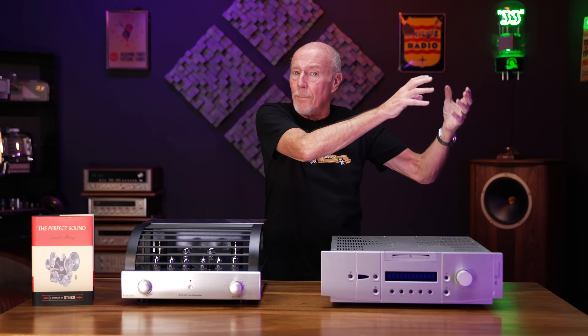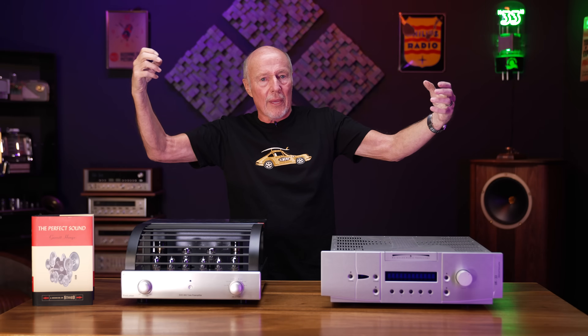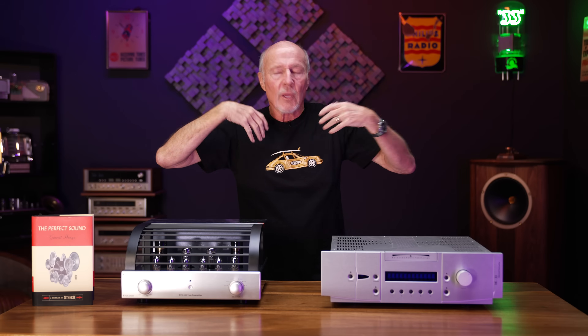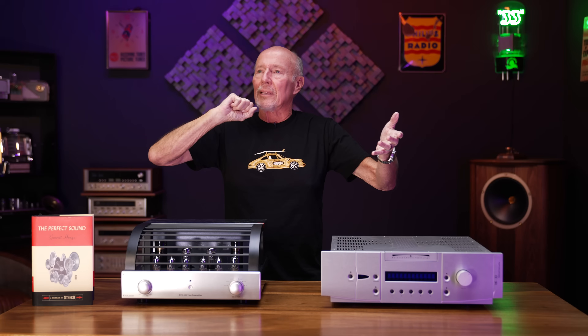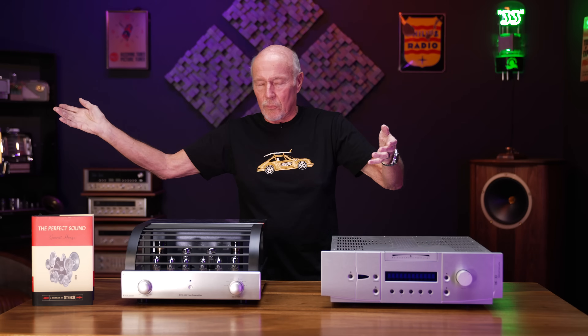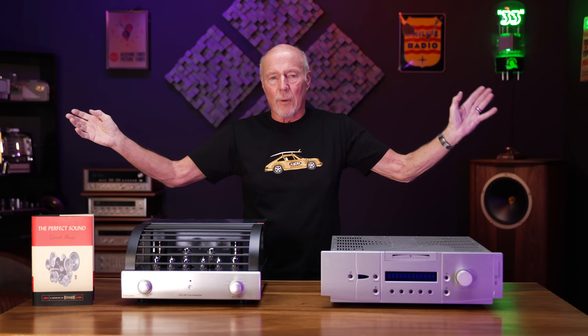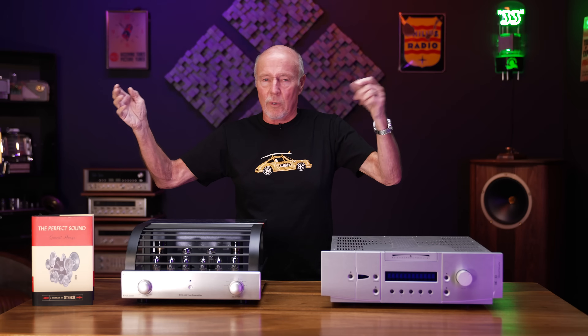Most solid state amps have an input impedance of about 50,000 ohms, but there are some that are not. The old Pass Labs Aleph series — as I recall — I think one of them had an input impedance of around 10,000 ohms. So if you've got a 2,500 ohm output impedance, you need at least 25,000 ohm input impedance. That Pass Labs — you'd have to try it and see how it works. Some McIntosh amps, as I recall, have an input impedance of around 20,000 ohms.